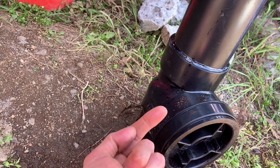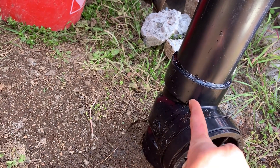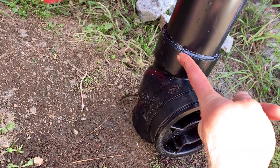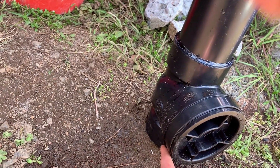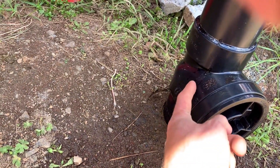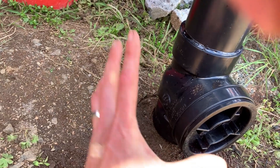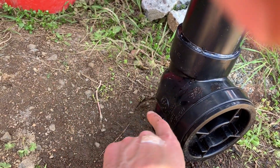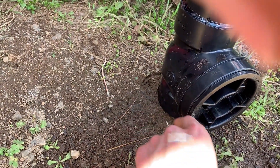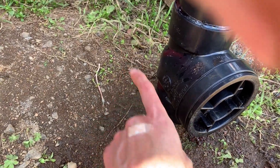In a sewage situation, the downstream side of the valve would be at a lower elevation, which means that if you installed it vertically, that valve would always be swinging open and wouldn't have the pressure to hold — it just wouldn't work.